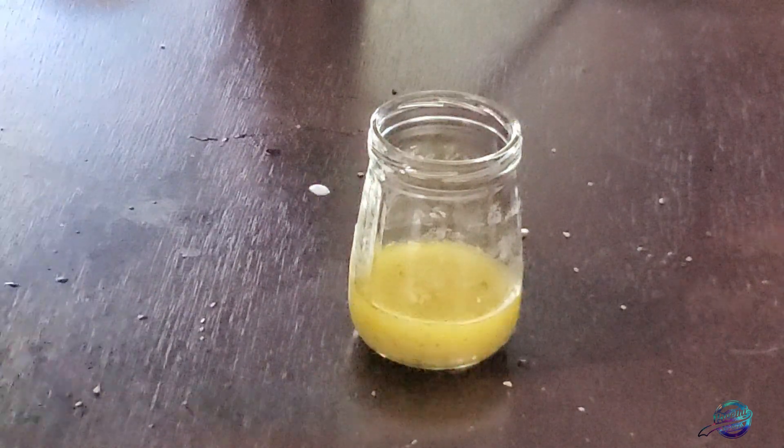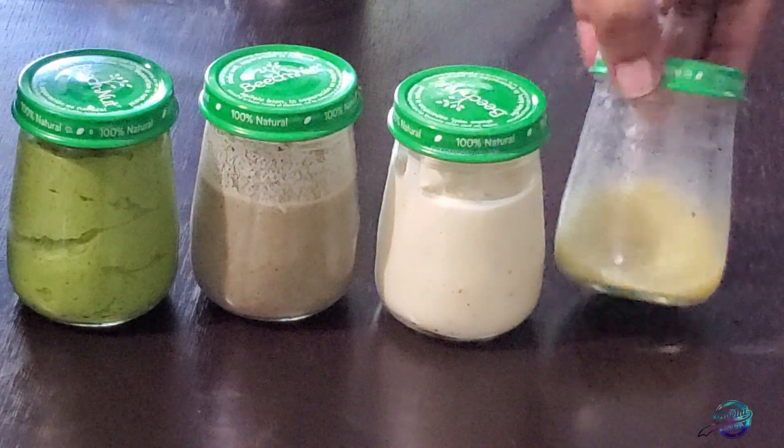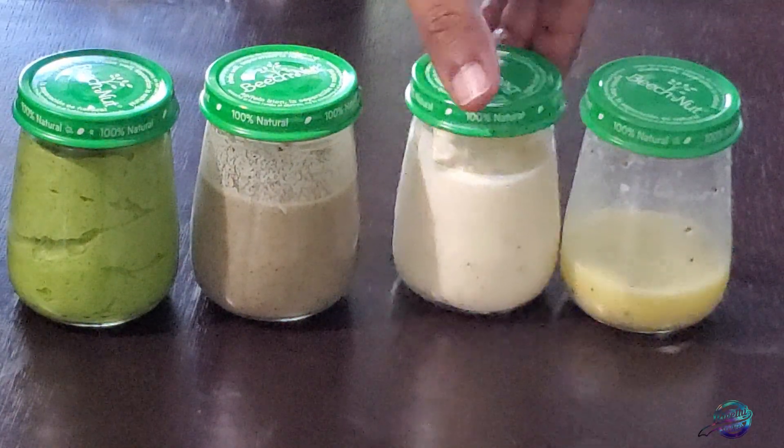If you want to use this sauce, you can use it as well. If you try this recipe, let me know in the comments. Please like, share, and subscribe to this channel to see more interesting videos. Bye from Prithi and stay healthy!